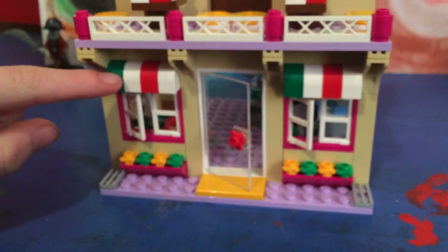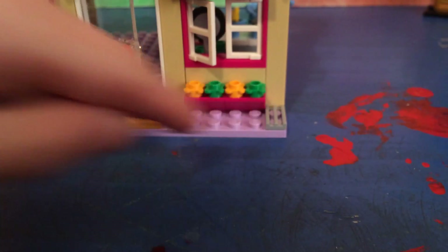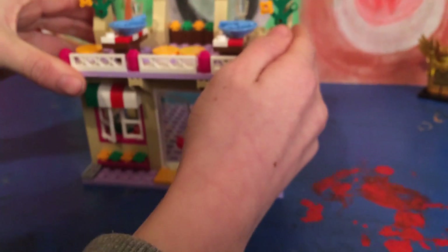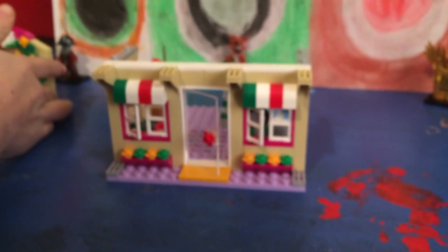At the entrance there's a red, white, and green glass door and some little windows and flowers. We're going to look at the bottom floor before we look at the top floor, so I'm just going to take this off and turn the pizzeria around.